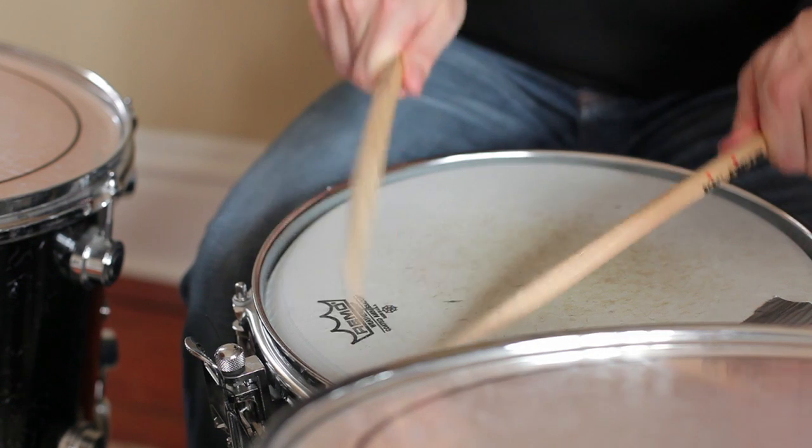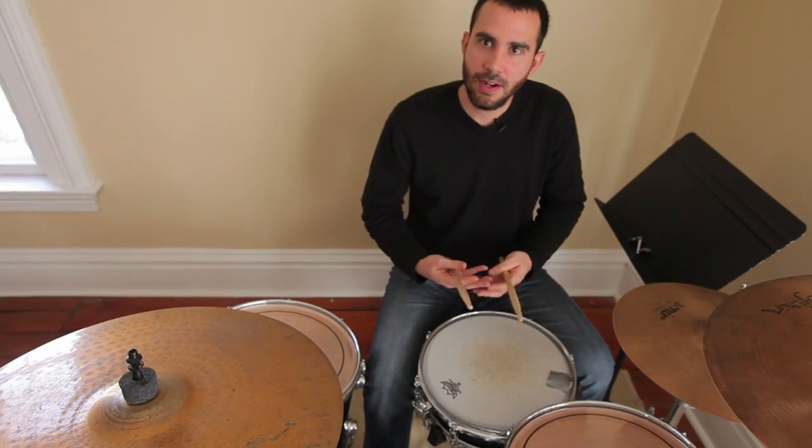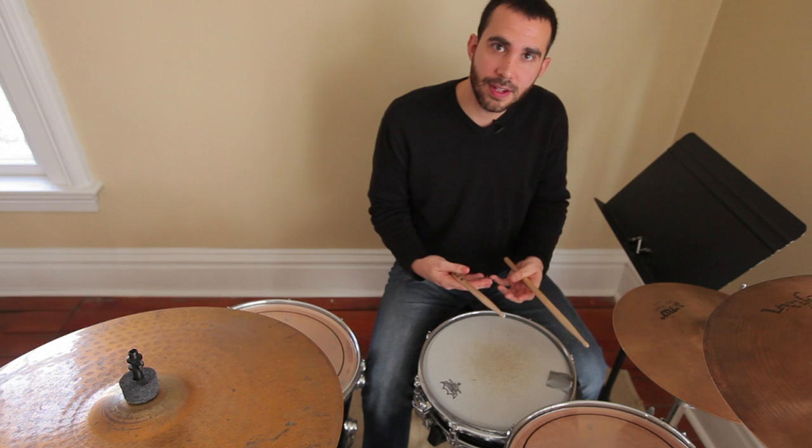We're going to be doing a lesson today dealing with the topic of developing your speed with your hands on the drums. This is really important because there's a lot of music out there that involves faster playing techniques. And if your hands can't actually perform it, and you can't play it smoothly with endurance, there's a lot of music that you're going to be cutting yourself off from. So let's talk about how to develop the speed of your hands on the drums.